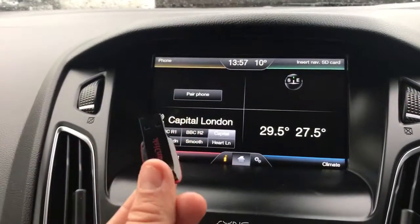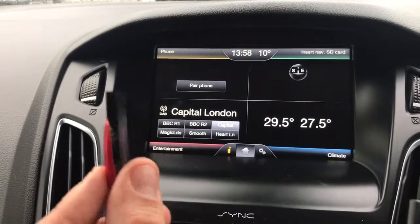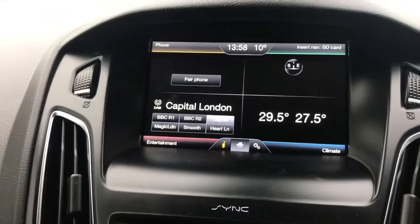The very first thing I'm going to do is show you on a computer exactly how you get your music from the computer to a USB memory stick. So let's do that first of all and then we'll come back to the car afterwards.